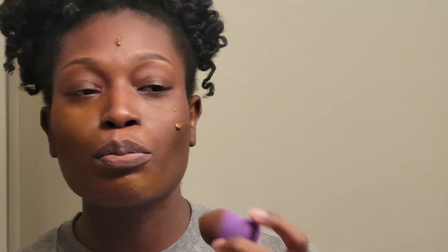So the first thing I'm going to start with is the foundation. I'll be using today the Revlon Airbrush Effect Foundation. I'm going to go in with my Beauty Blender and use this to blend it out onto my face. I actually prefer to use a brush, but the girl in the video I'm watching uses the Beauty Blender, so I'm just going to try to do what she does and hopefully get decent results.